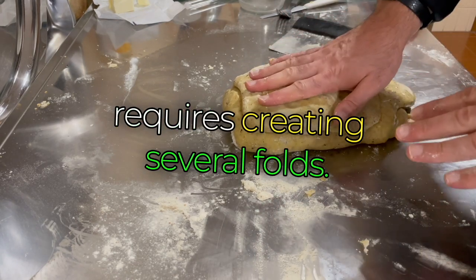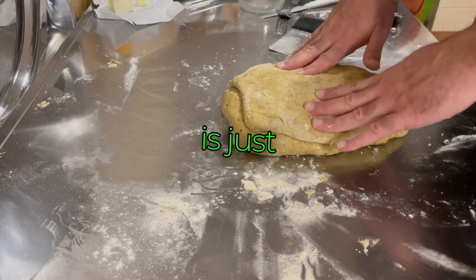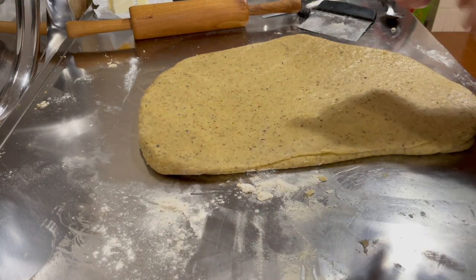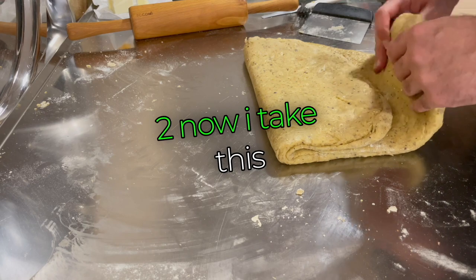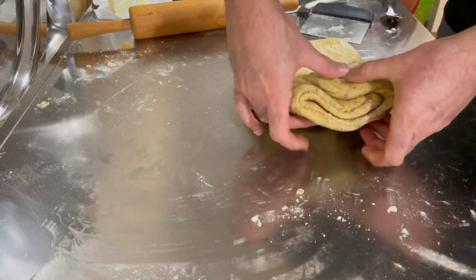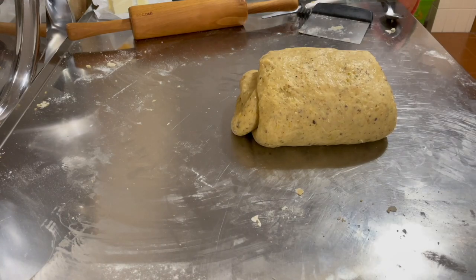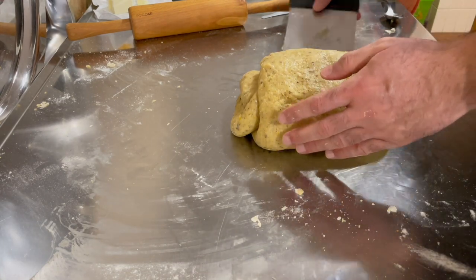Working the dough requires creating several folds. The dough needs to stay cold — if the working temperature doesn't allow it, let it rest in the fridge in a bowl for a few minutes. The dough will be very sticky at first, so it needs to rest to let the flour absorb the ingredients. You can help yourself with a little flour of the same kind to roll out the dough. You don't have to make it super thin because it could tear. You can see the various overlapping folds — one like a book, two, three — repeated across sets.